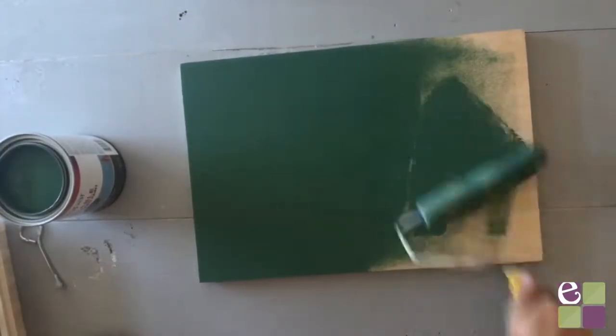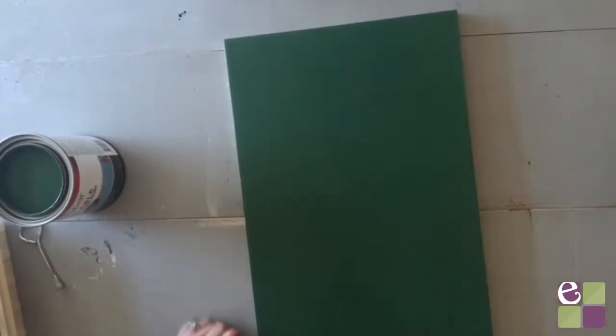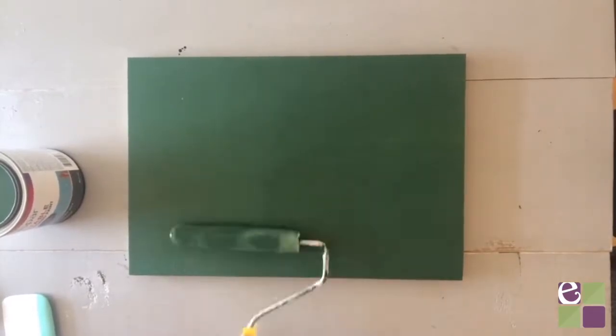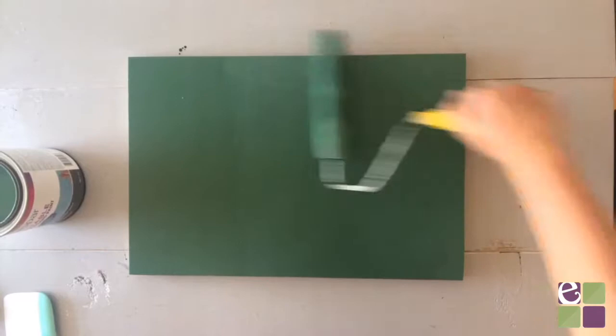Then we'll start by applying the base coat of paint. I'm using a green chalk paint and rolling it on. You can use a regular paintbrush if you want but I don't like brush marks so I'm rolling. You'll probably have to do two to three coats of paint depending on how thick your paint is. I did two coats of the green.